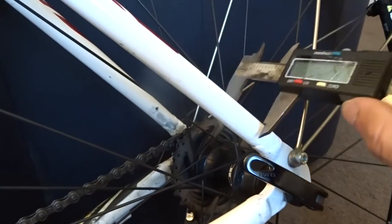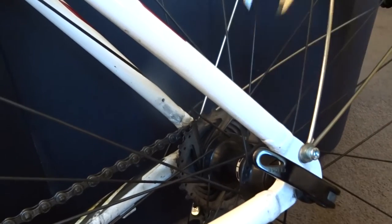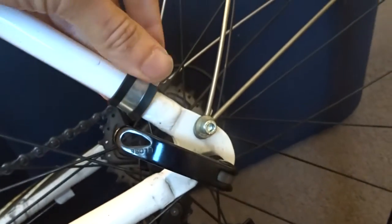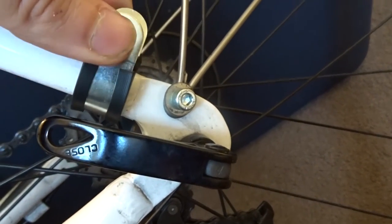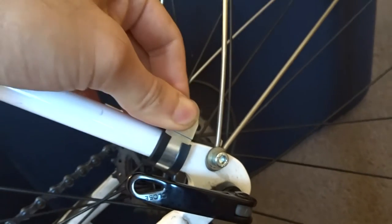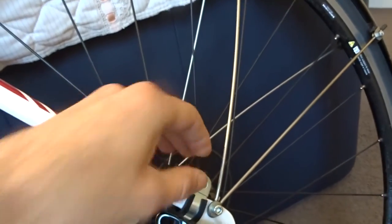You just want to use a set of vernier calipers if you have them, just to measure your frame and work out what size P-clips you need. In this case the 16mm one works fine — it just goes on there and you just need a bolt and a nut, and it will just clamp up tight on your frame and the mudguards will work fine.